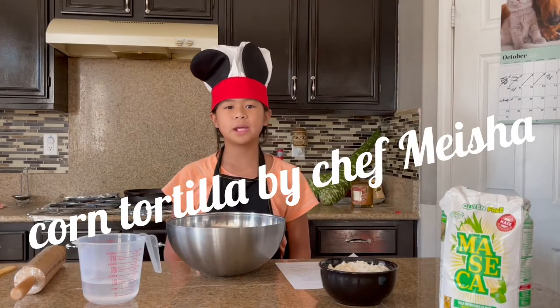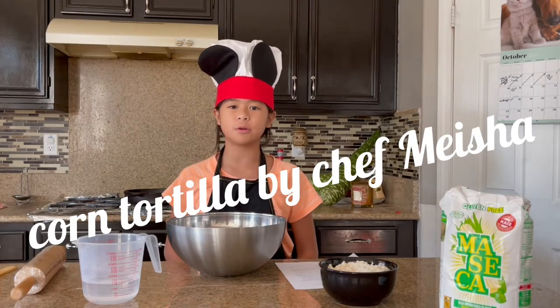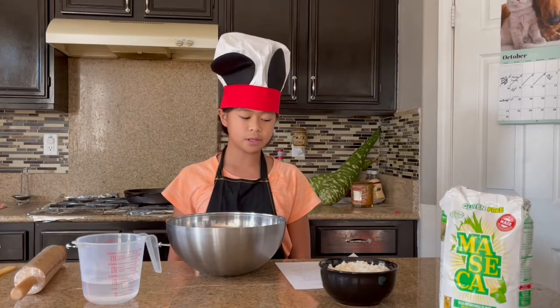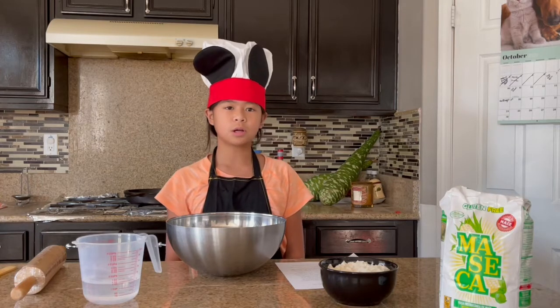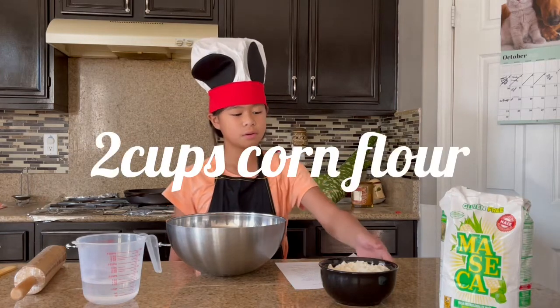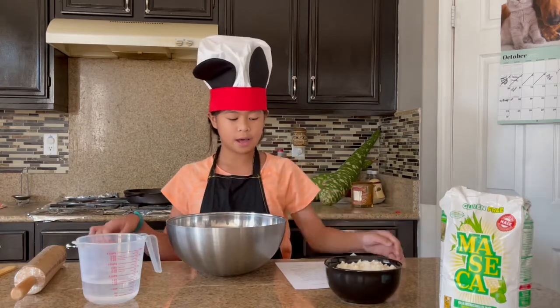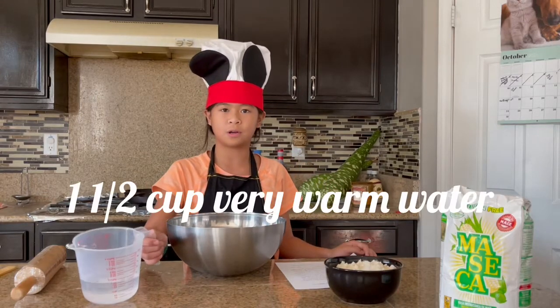Hello there, my name is Misha and today we're going to be making corn dordelias. Our ingredients are 2 cups of corn flour and 1 and a half cups of very warm water.